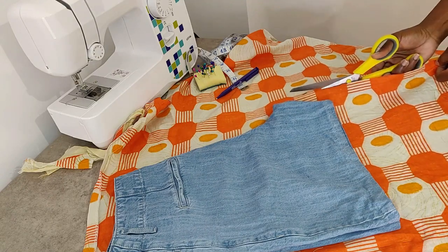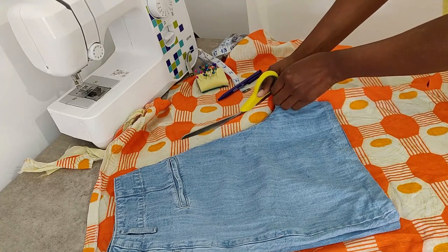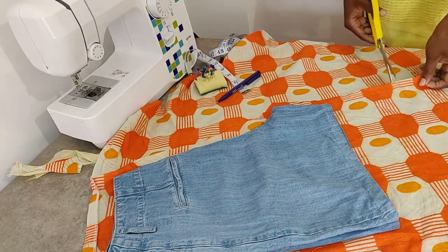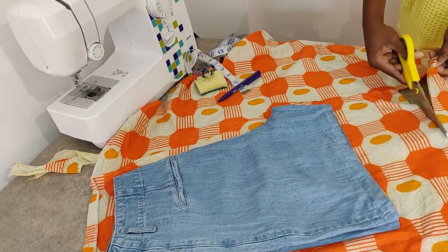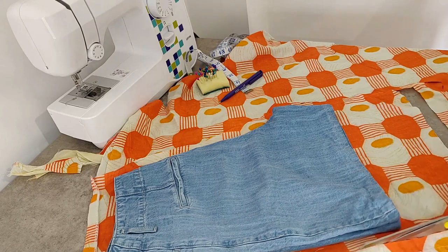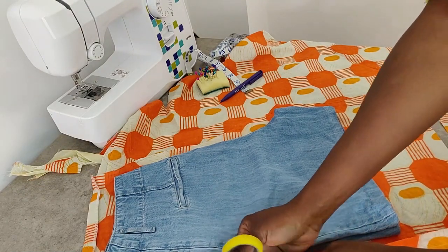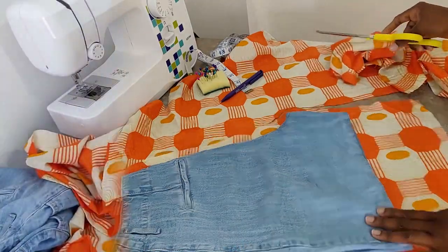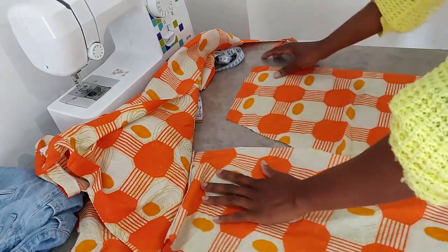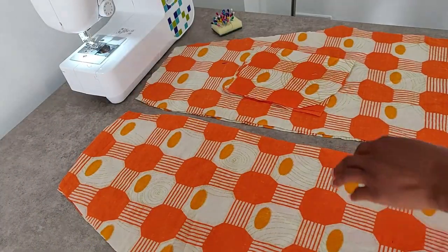Once everything is in place, you are ready to start cutting. Always remember to add an extra inch around the perimeters of the shorts you're cutting for sewing allowance. Now we have our first set of two cut out, so go ahead and repeat the same thing until you have four identical pieces.